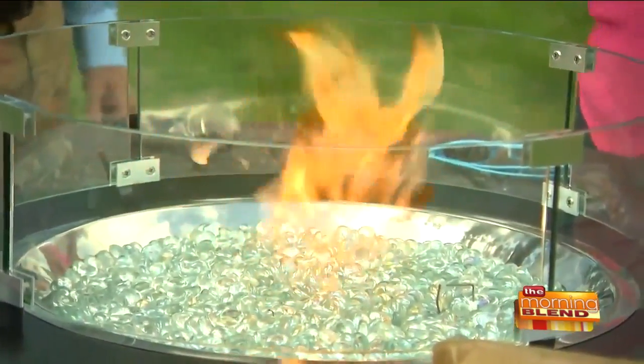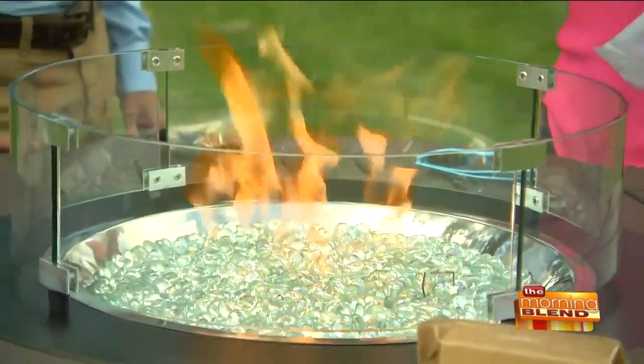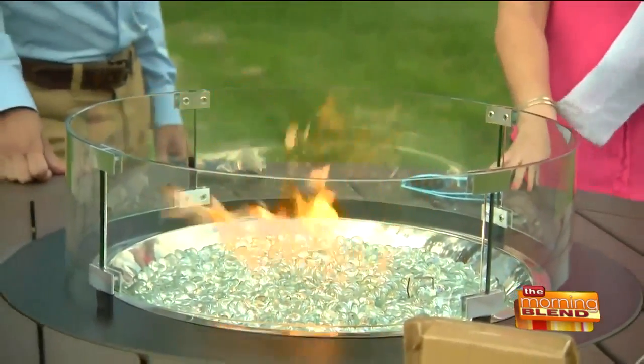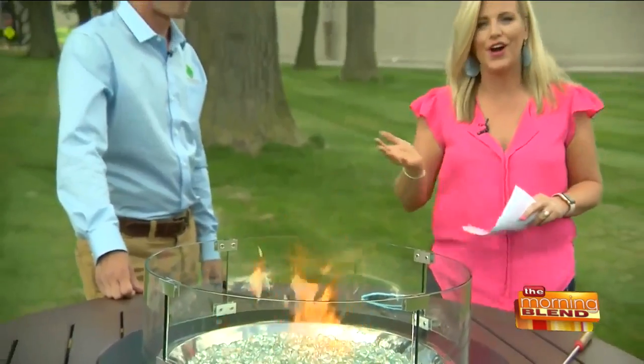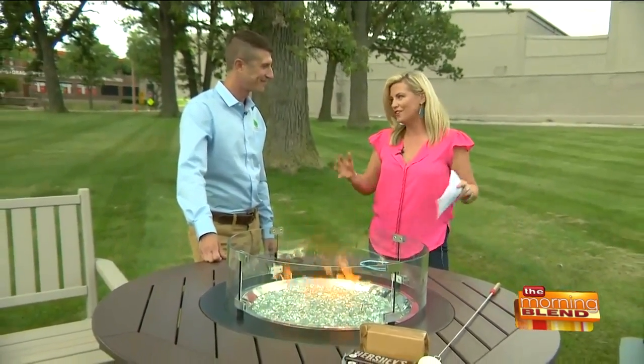Welcome back. This beautiful fire table makes enjoying Wisconsin weather all year round possible. I am here with Jacob Wolfe from By the Yard, and we're going to talk a little bit about how to create this great outdoor furniture for everybody.